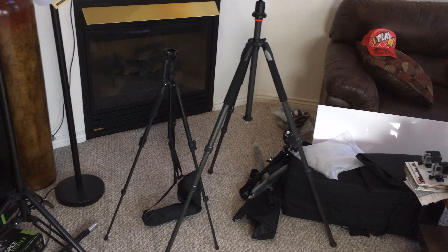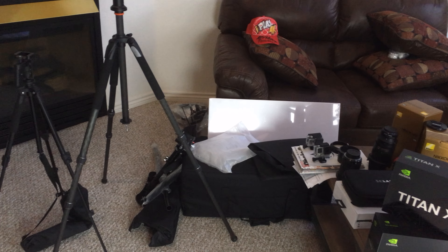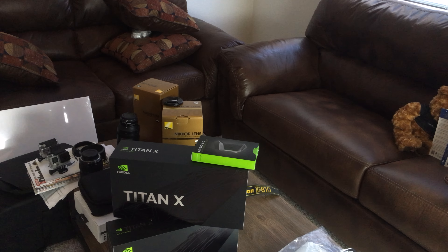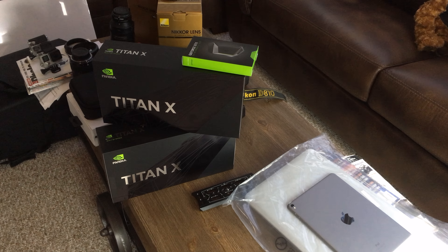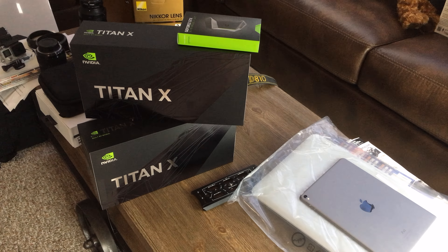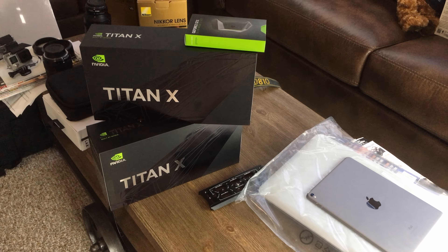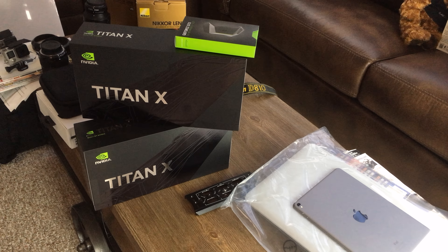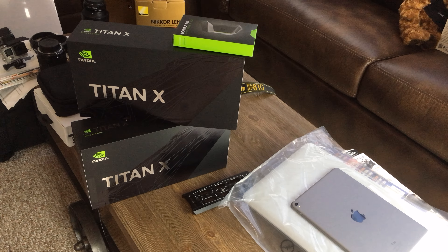Hi guys, this is iPlayer4k — I hope you're having a good day. In this video I would like to thank you so much for supporting the iPlayer4k YouTube channel. Thank you so much for 9,000 subscribers — hopefully you're one of them. Thank you for the positive support.